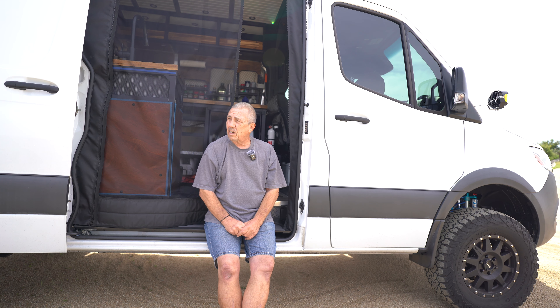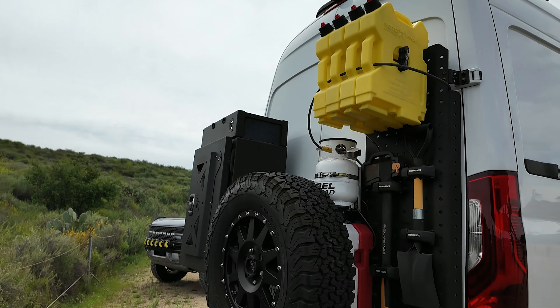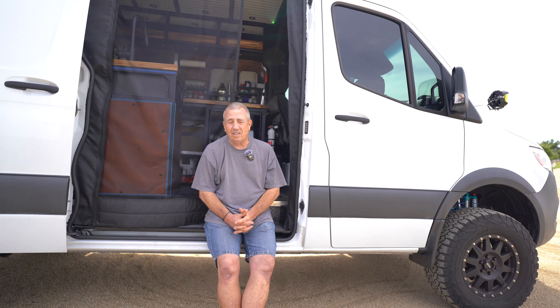I started out with the Van Compass 4.3. What I noticed was it was a vast improvement over stock. The 4.3 has 3.3 fast adjust shocks with some Sumo bump stops and an Adaleaf. What first happened for me was the Adaleaf became insufficient for the weight of my vehicle because I've got a lot of stuff hanging off the back side of the axle, which really isn't where you want to put a load — but unfortunately, that's where I've got it.